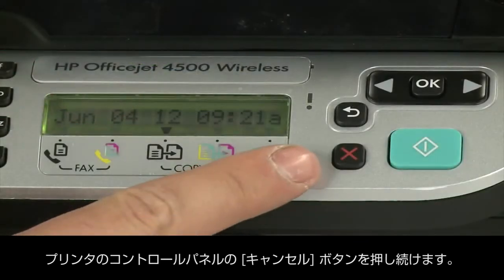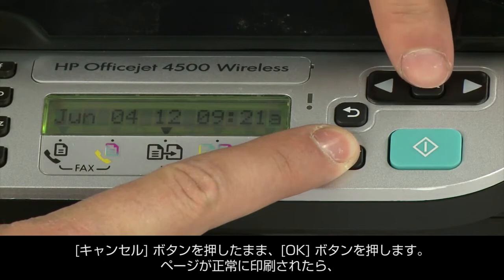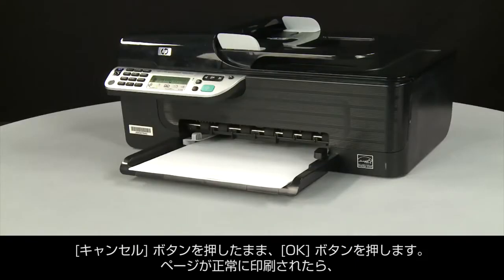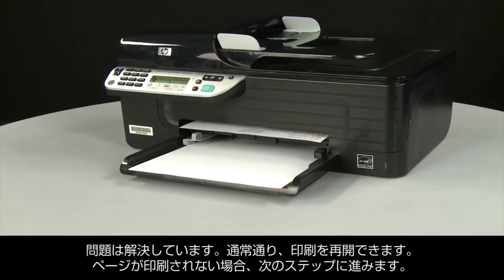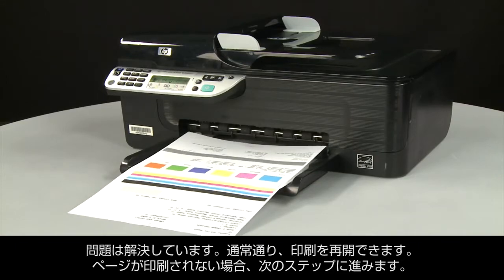On the printer's control panel, press and hold the Cancel button. While continuing to hold the Cancel button, press the OK button. If the page prints successfully, the issue is resolved and you can resume printing as normal. If the page does not print, go on to the next step.